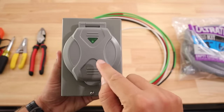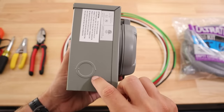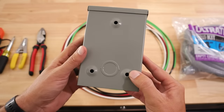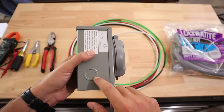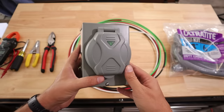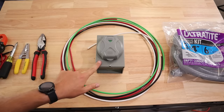One of the negatives I found with this box — and it seems like a lot of boxes that look like this one — is that the knockouts around the box are not actual knockouts. You can't just bust these out like you normally would; they actually have to be drilled. That's one knock against it, but this box was at least half the price of one of the Reliance boxes.